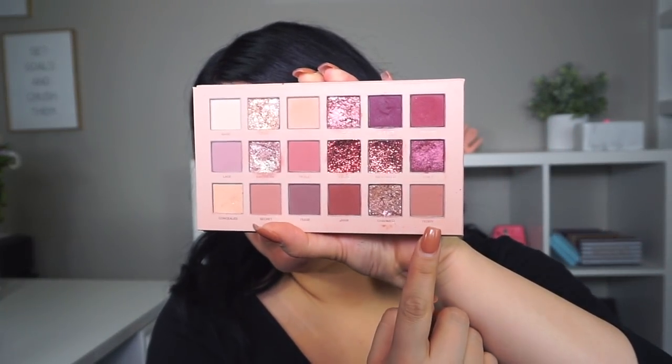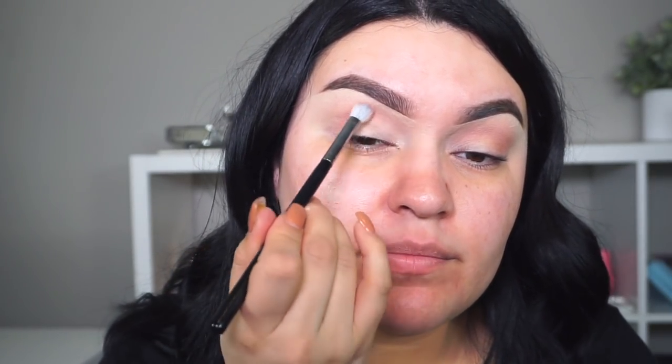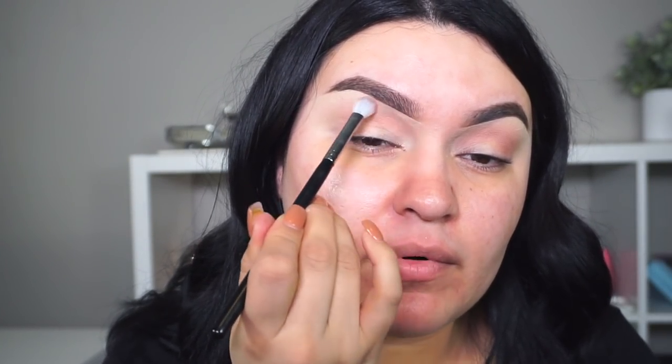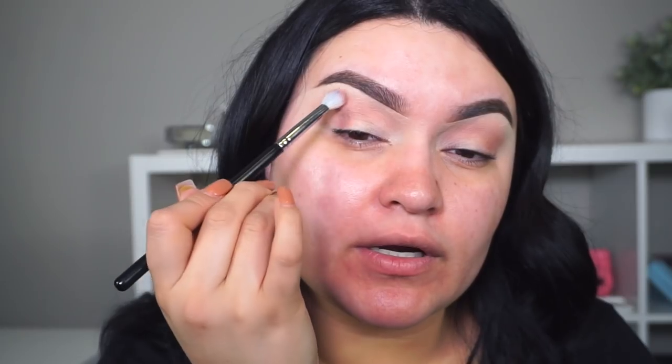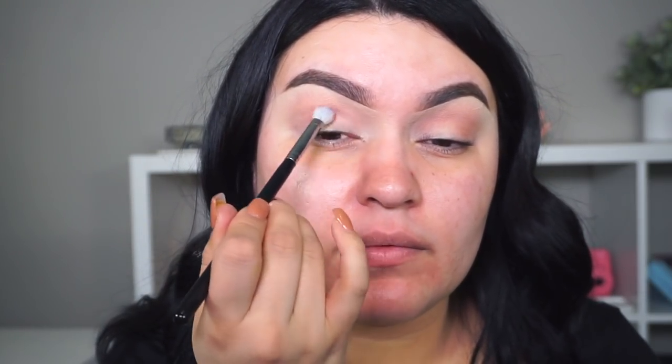I'm going to pick up a shade called Teddy for the transition and apply this all over the crease using my Morphe M433 brush. I always like to buff the eyeshadow towards my brow so that way you get a nice clean transition, because you don't want to see where your eyeshadows start or stop — you really want to blend them out.